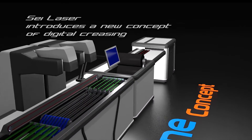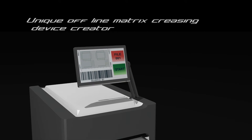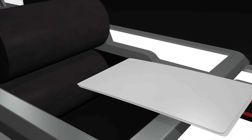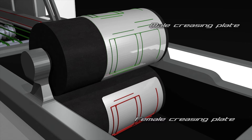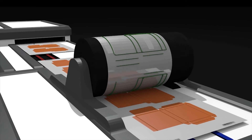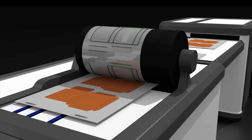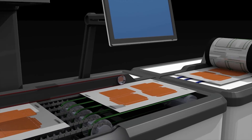Paper 1 introduces a new concept of digital creasing. The creasing plate, now called a master, is ready to be mounted in the machine. The estimated setup time for a creasing segment of 10 small boxes is 25 minutes: 15 minutes for offline preparation of the master and 10 minutes for mounting on the machine. The cluster test is fast and immediate.